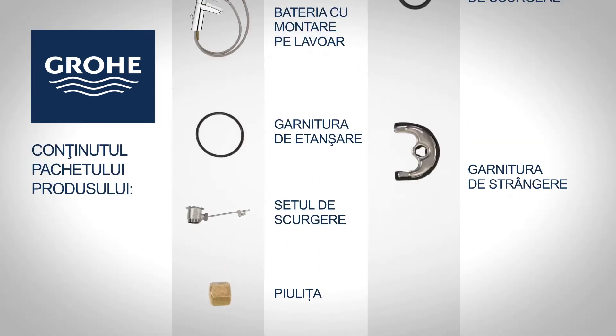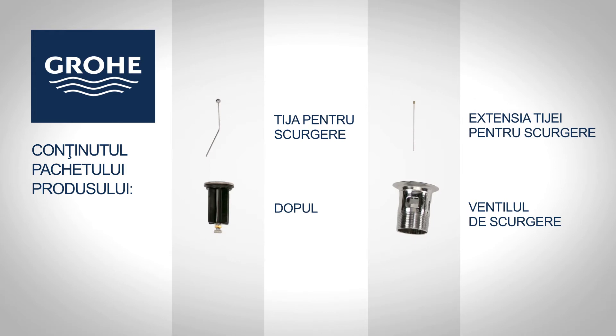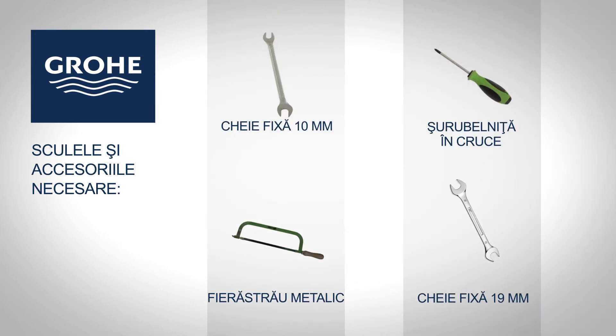You will find the following items in your package. You will need the following tools and accessories for assembly.